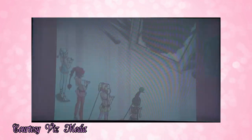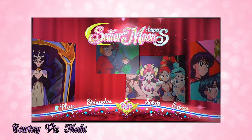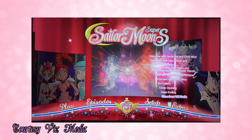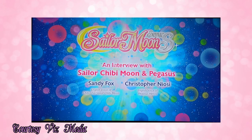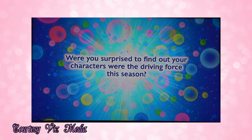Disc number three in the Blu-ray set features a ton of extras. There are a bunch of interviews with all of the different English cast members, which I think is really cool. It's fascinating to listen to the voice actors' ideas and opinions about the show, and all of them seem very excited — they're nerds too. We get an interview with Chibi Moon and Pegasus, which is Sandy Fox and Christopher Niosi. Chris is so funny and really good to listen to — I feel like he would fit right in at anime conventions. Sandy Fox has the highest pitch voice I have ever heard, but it fits the character perfectly.